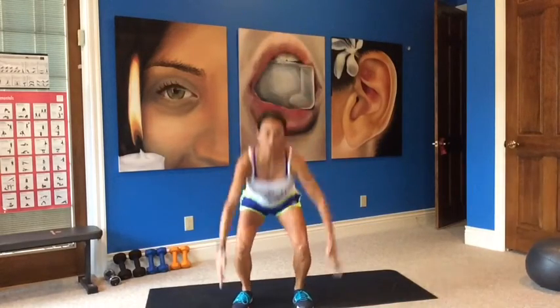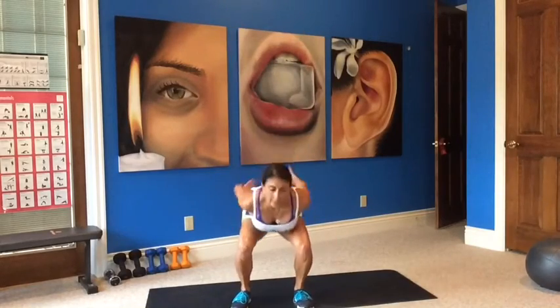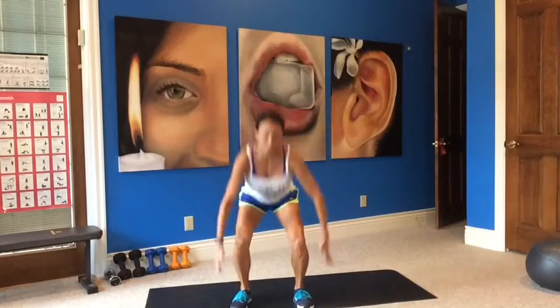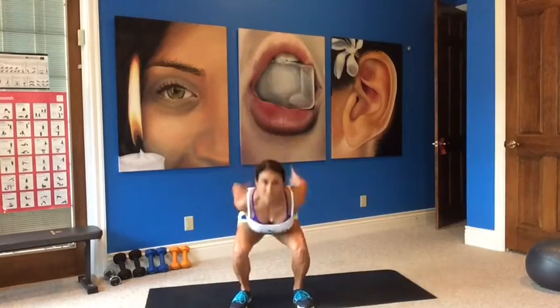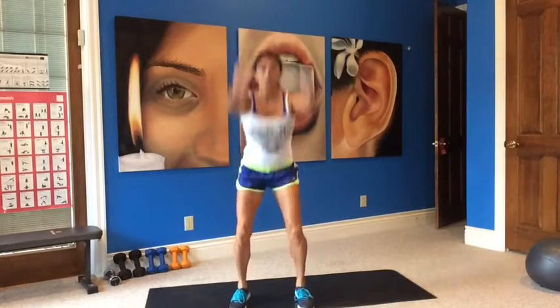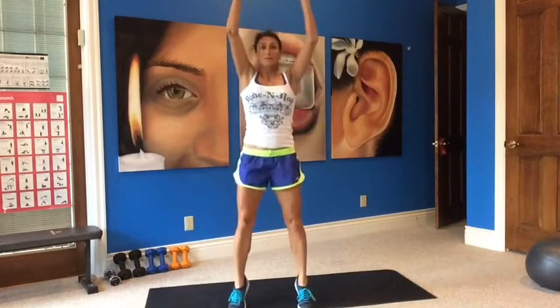Breathing. Work hard for me today. You got it. Ten more seconds, and we go into pendulums. Okay, pendulums — side to side, times five. Pause, and then go to the other side. One, two, three, four, five. One, two, three, four, five. Double hop, or you can just continue with singles.